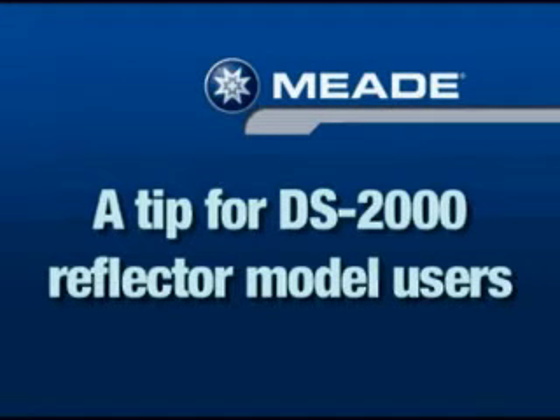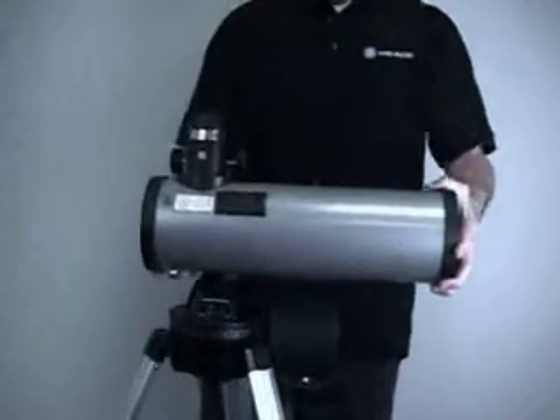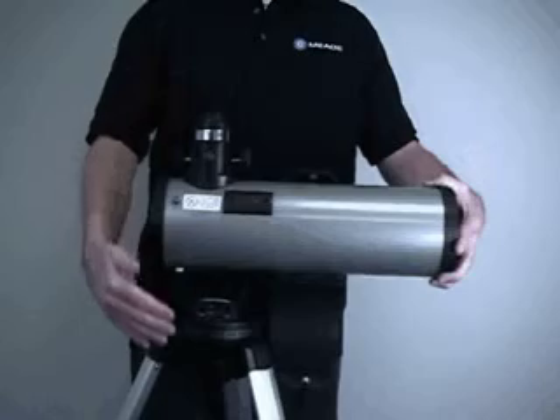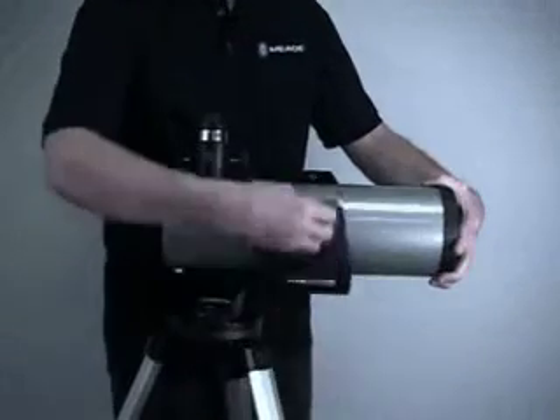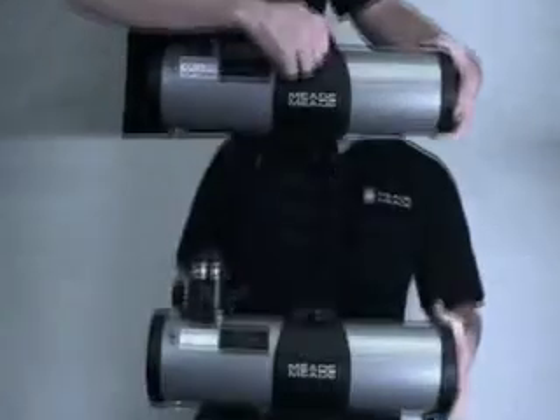Here's a tip for DS2000 reflector users. A common error that beginners make with reflector models is to mount the optical tube backwards. To mount the tube correctly, first note the orientation of the mounting arm as shown here. Next, place the tube into the cradle so that the eyepiece holder is over the computer control panel. Then tighten the cradle over the tube and continue with the assembly as covered earlier in this video.